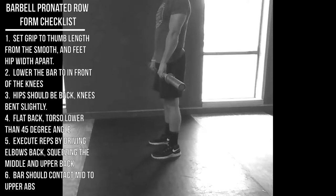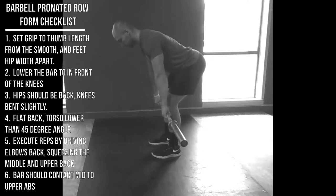Set your feet about hip-width apart. From there, lower your torso by bending at your hips, pushing your hips back, and then softening your knees — so your knees are bent just a little bit. Your torso, spine, and back should be flat, positioned at a little bit deeper than 45 degrees. You don't want your chest to be too high.